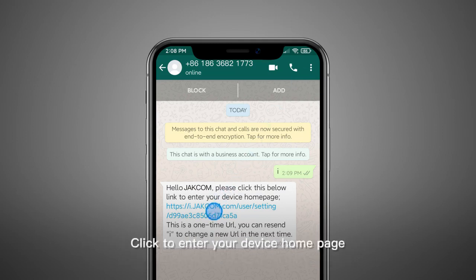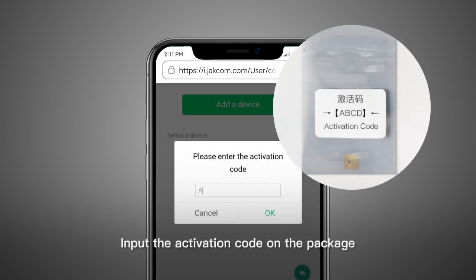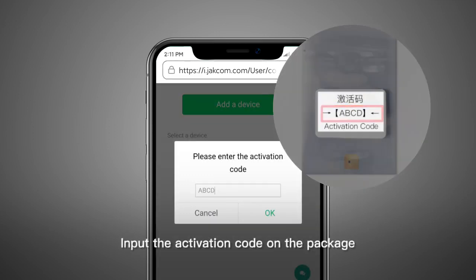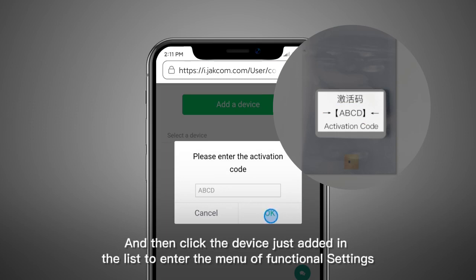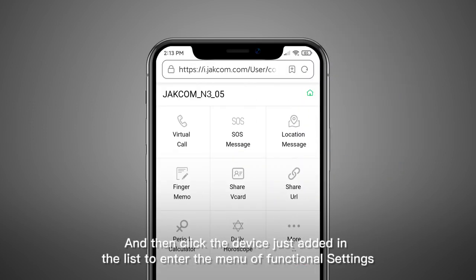Click to enter your device homepage. Click on the Add Device button and input the activation code on the plastic back of the chip. Then click the device just added in the list to enter the menu of Functional Settings.